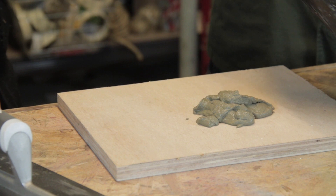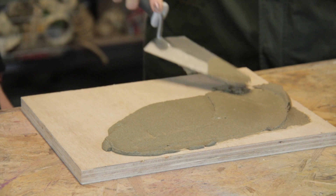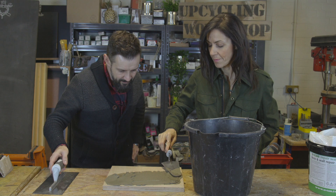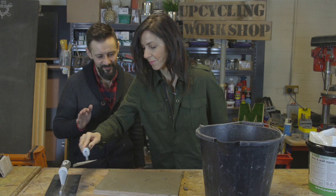That's about right — it looks like a pancake mixture. Perfect, that's what I was aiming for. So this is the fun bit — just spread it out, literally spread it out. It's a bit like icing a cake. You want it to be about two millimetres thick. Now it's up to you whether you want to leave the rough trowel marks on the surface or smooth them out. We quite like ours a bit rough.